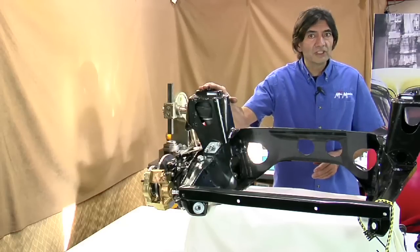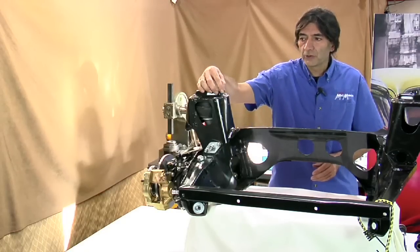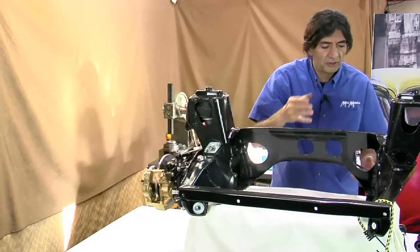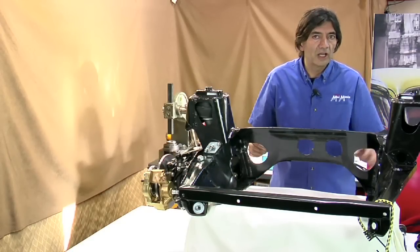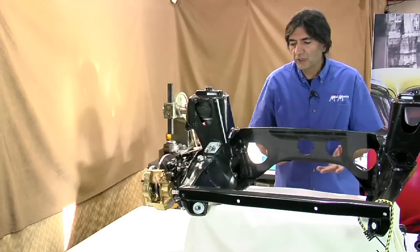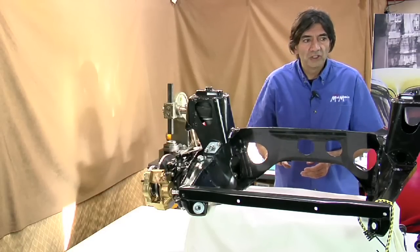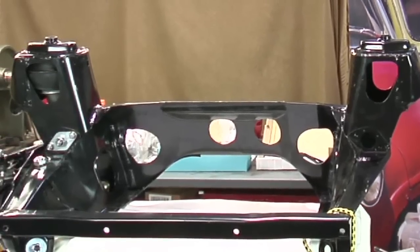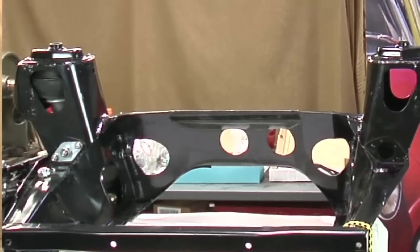This is a '76 and later — this is a Mark 4 sub frame. They had rubber mounts up here and rubber mounts up here in the front. They were attempting to sort of isolate a lot of the buzzing, road noise, and engine vibration from the car, and it was pretty successful. These worked pretty good. The earlier cars are noticeably harsher. In this case we're taking the late sub frame and we're going to assemble it as stock.